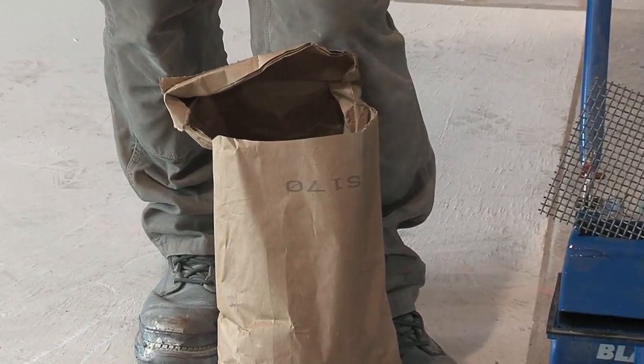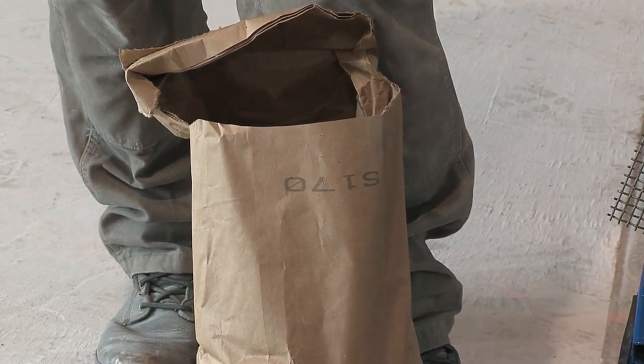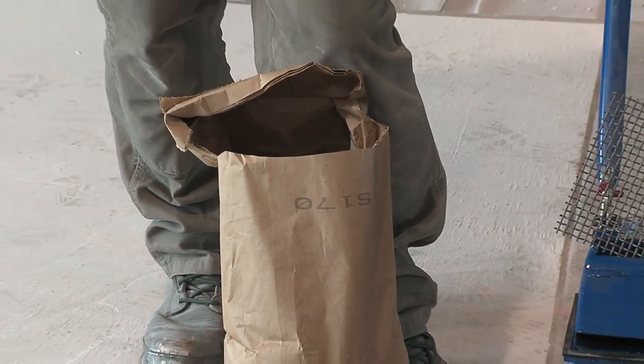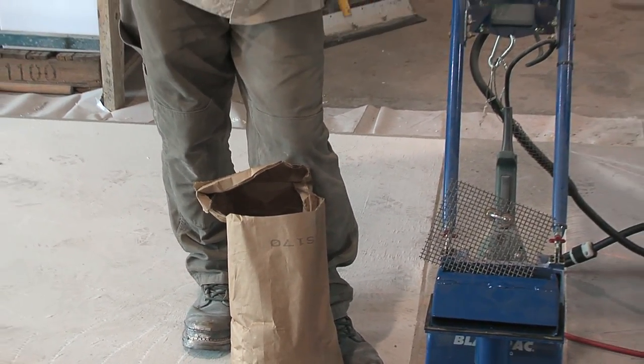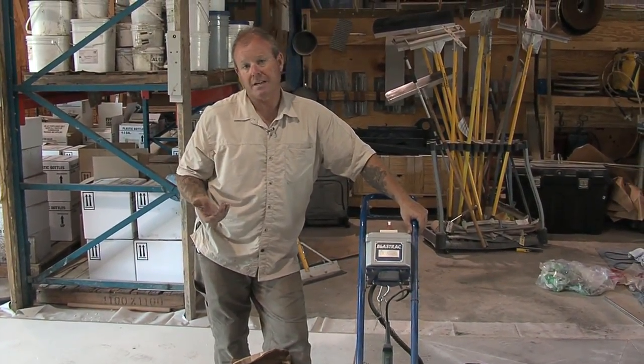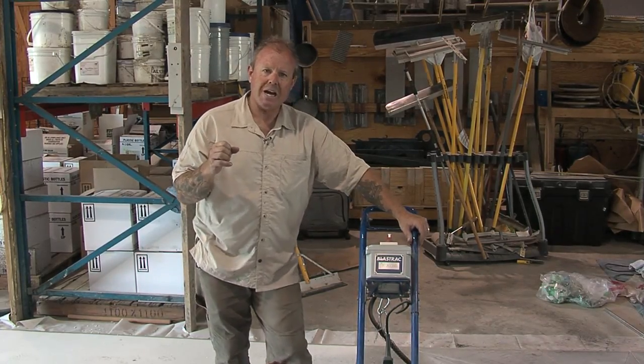This is not going to remove a lot of concrete. This is going to provide just a very fine profile. If we needed a more aggressive profile, we would consider the use of a larger steel shot, all the way upwards of a 320, which is very big. The larger the steel shot, the more aggressive it's going to be.